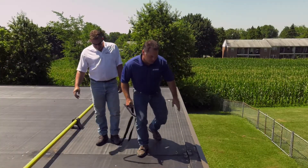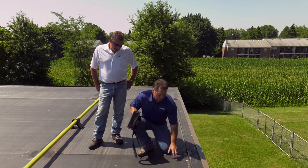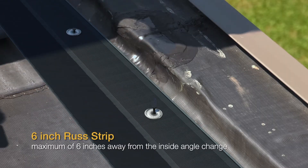Our specs say once that height gets over a quarter inch, securement is required at that inside angle change. What we're looking for at this inside angle change is the securement, and you can see they have that. They used a six inch rush strip, fastened 12 inches on center with two inch plates and fasteners.